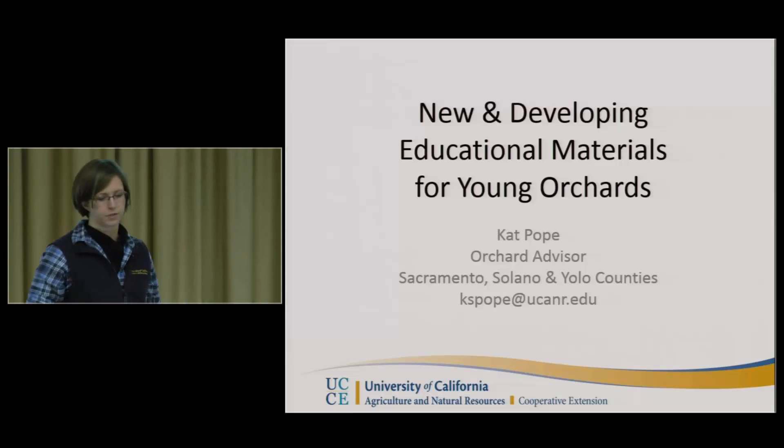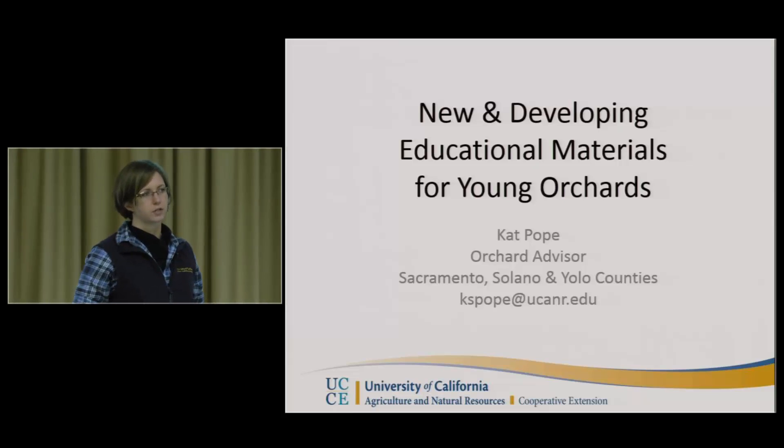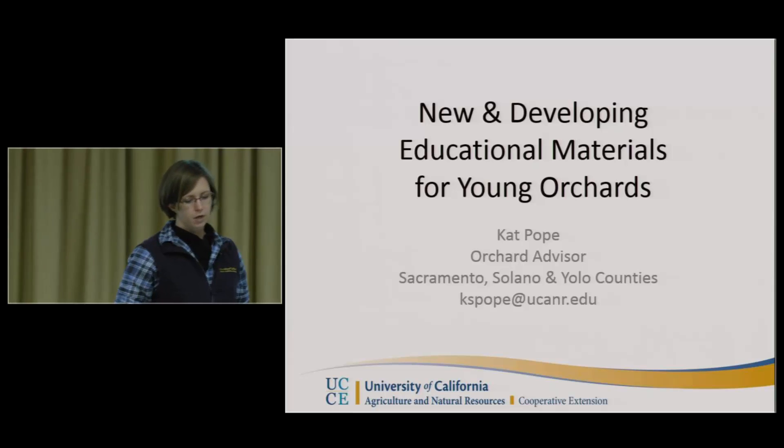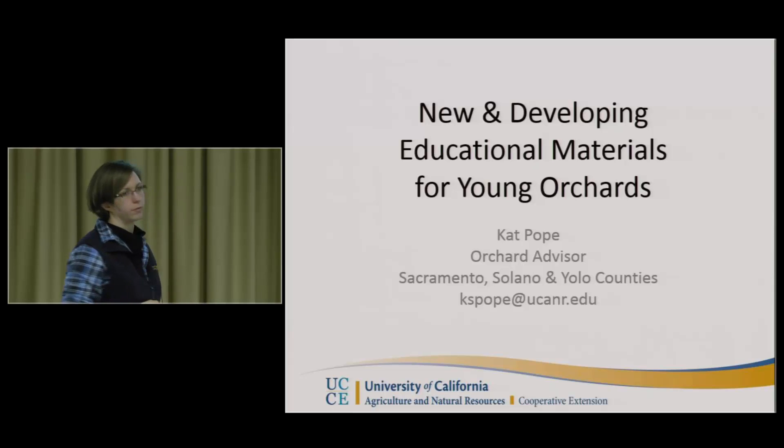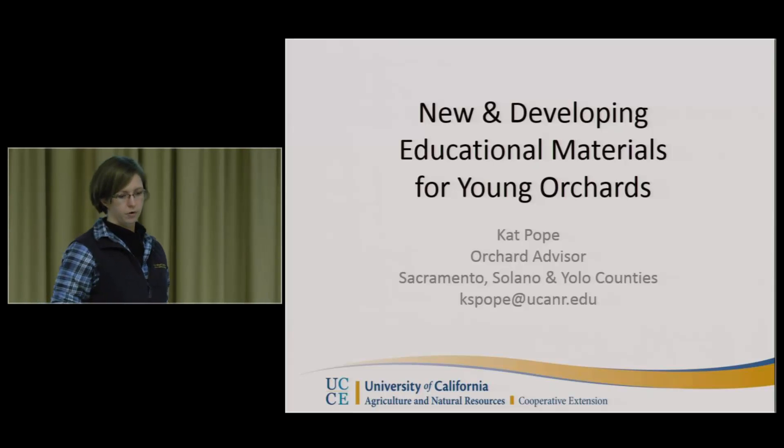To close out the day, I'm just going to go through some new and developing educational materials for young orchards. This is me, and this is my email address if you're looking for a way to get a hold of me. That's the best approach because I'm out in the field a lot, so email is usually best.